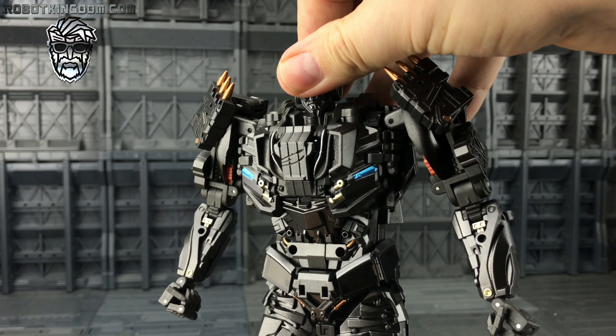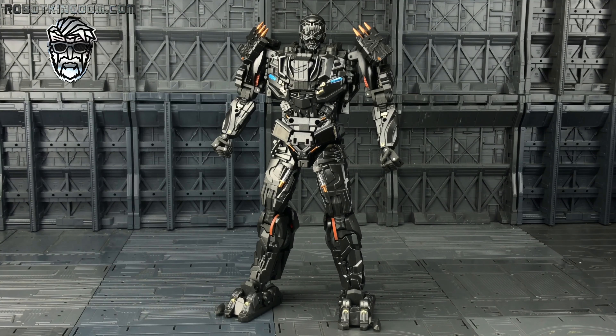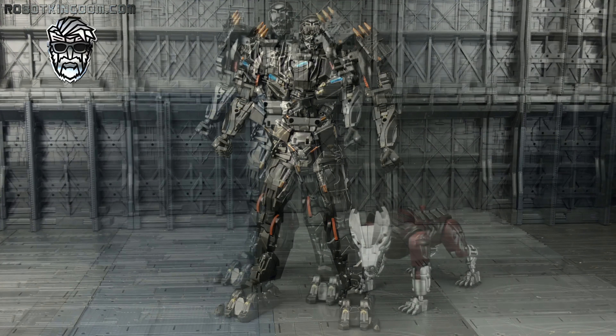There we go — there we have Age of Extinction Lockdown, aka Unique Toys Terror Kill. They have done an amazing job. A small disclaimer: if my transformation steps are slightly inaccurate, that's because it's a pre-production sample and we don't get provided with instructions — we just have to work our way through them. This was actually a little bit more simple than I feared it was going to be, but at the same time still thoroughly enjoyable.